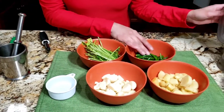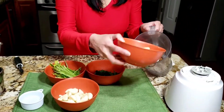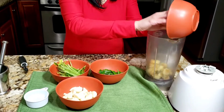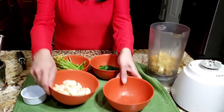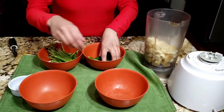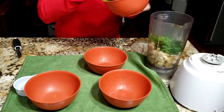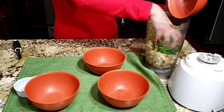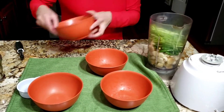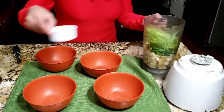Now let's put everything in the blender. I'm going to add the ginger first, then the garlic, the chilies, and the cilantro stems — everything in one blender. I'm going to pour a little bit of water just to help it blend properly.